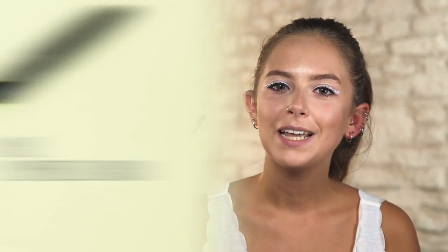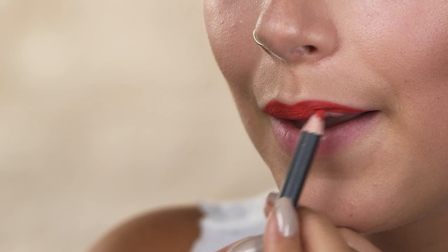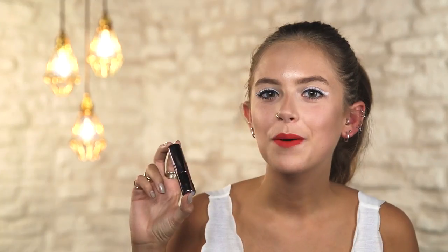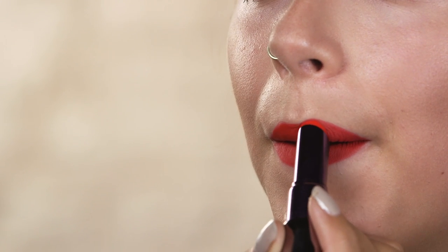So now finally moving on to lips. I have MAC's red lip pencil here. When you're wearing such a bold lip colour I think it's really important to line your lips — it helps the staying power of the colour and it stops the lipstick from bleeding. I always fill in my whole lip with my lip pencil just because I think it adds a little bit more intensity to the colour. To complete the look I'm going to be using Urban Decay lipstick in Bang — this is a really fun bright red.